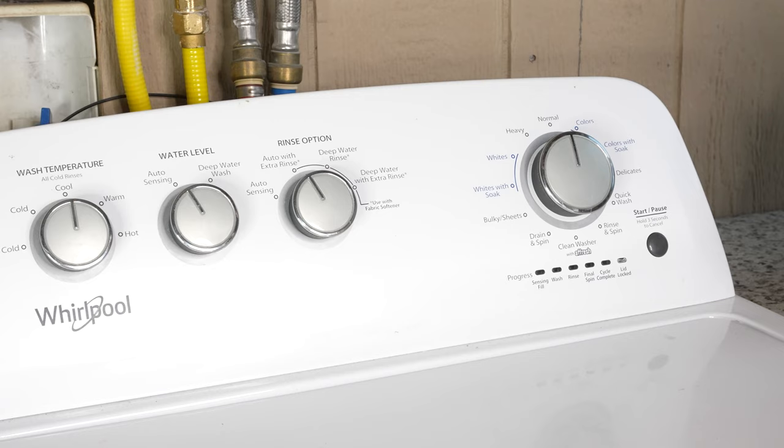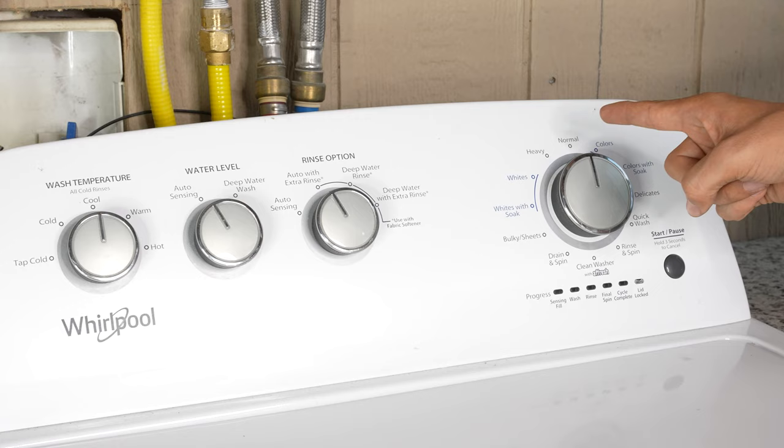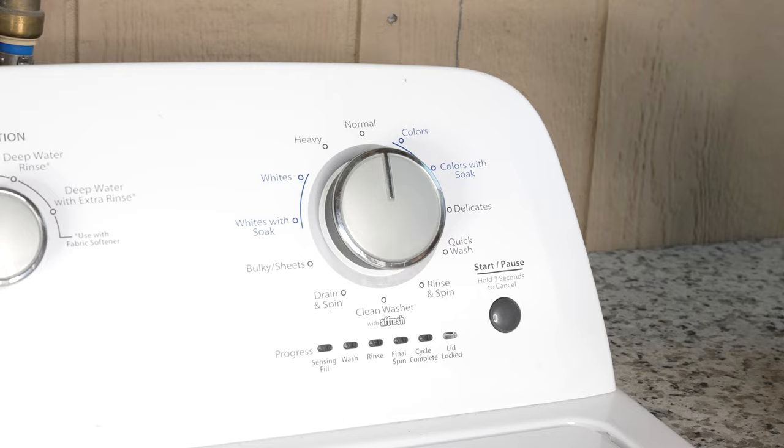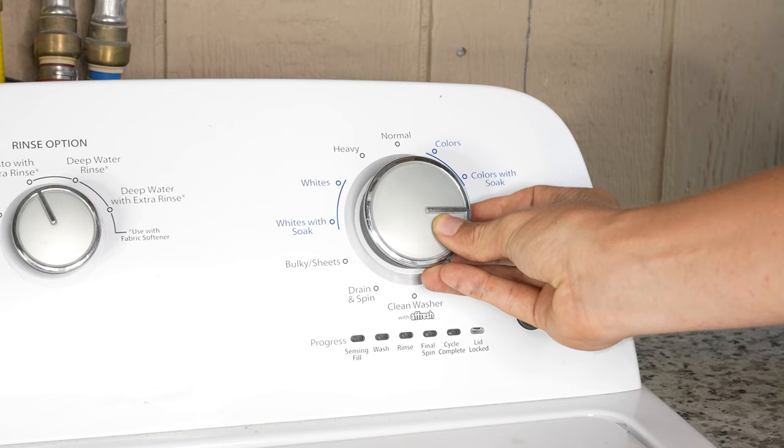In order to get to the recalibration setting, we're going to have to twist this knob counter-clockwise one full rotation back to normal, and then three clicks to the right, one to the left, and one to the right. You have to do all of that within three seconds — sometimes this takes more than one try. As you can see, I failed my first try, so let's try again.